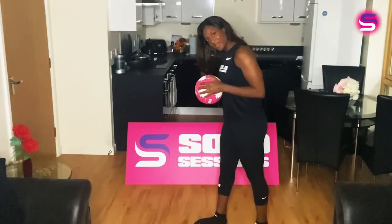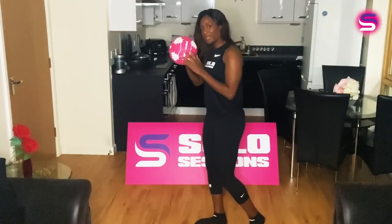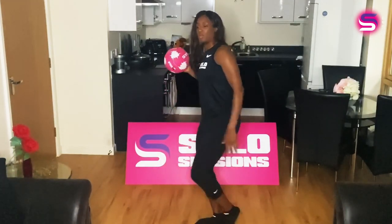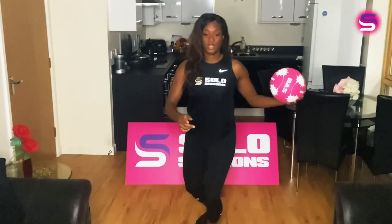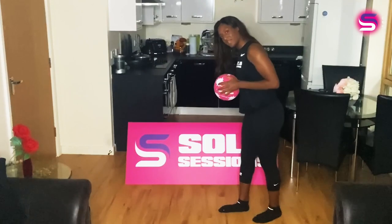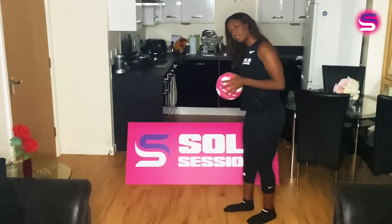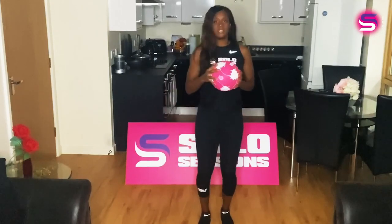From here, we are going to go right hand — ball in the right hand — and go under the left leg and through. So it will go one and, and then we're turning to the front, two and five, six, seven, eight. One and two and. See that? One more time: five, six, seven, eight — one and two and.